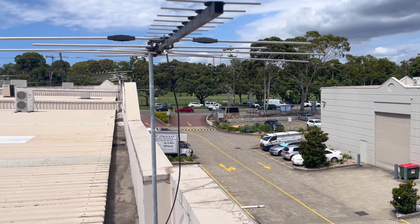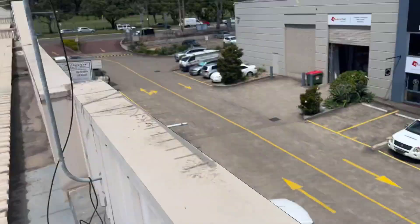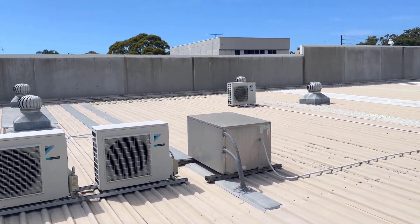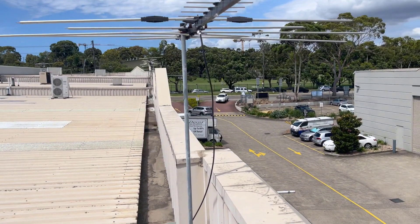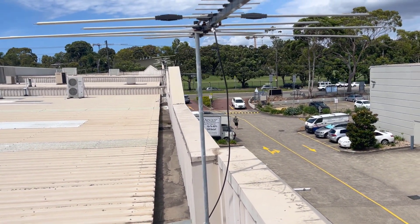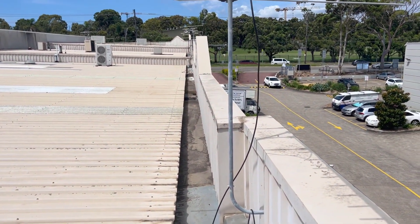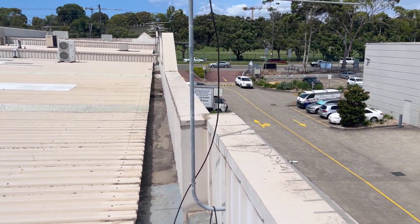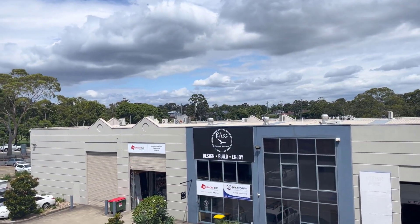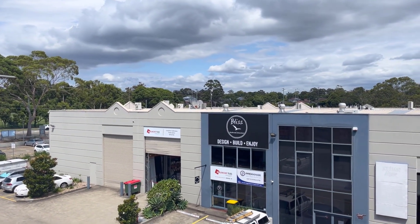They've got this old aerial in place here. We're going to mount the beam to this and run a category six cable from the rack through the roof and over to here. We'll run it in flexible conduit just to keep it nice and get the cables off the roof. Then we'll mount it here, do the same for the other side, get the beams facing each other, and transmit the data.